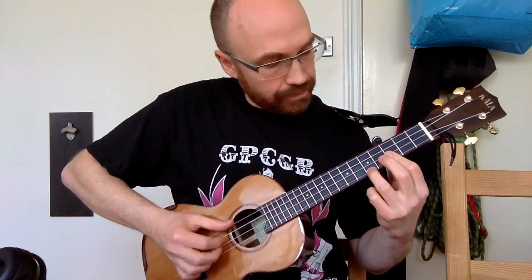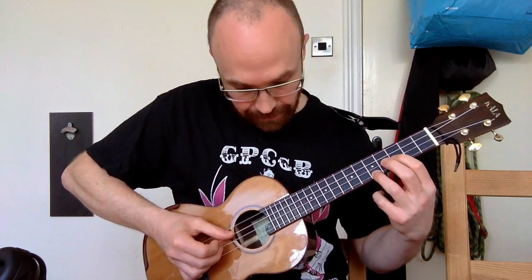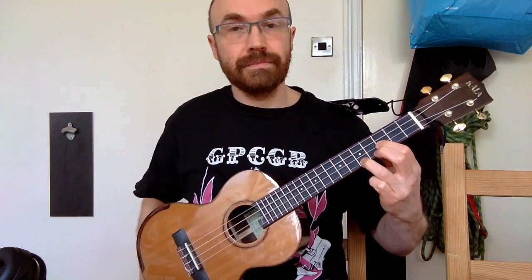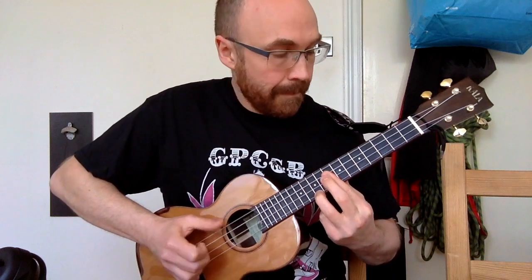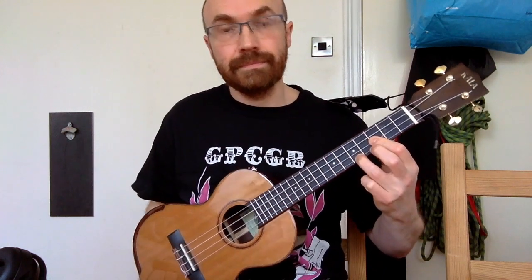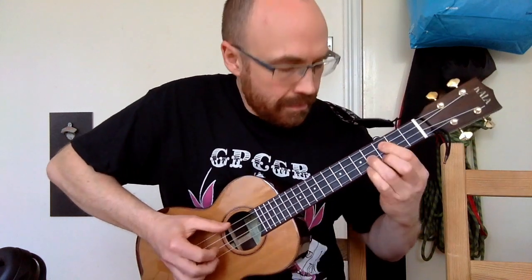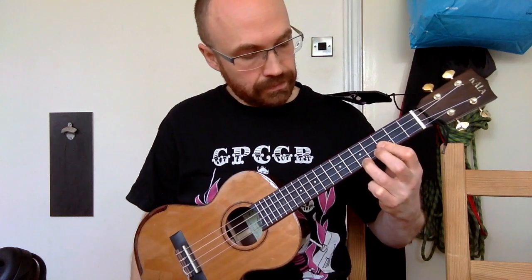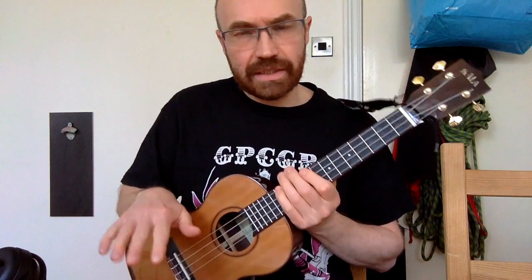Then we go to a C minor shape — open G, open C, third fret on the E string giving us the G. Then we're going to be playing from the D to the E flat, so that's the fifth and sixth fret of the A string, and then down to the third fret of the E string to give us that G. So far we have all of that playing at quite a relaxed feel for the opening.